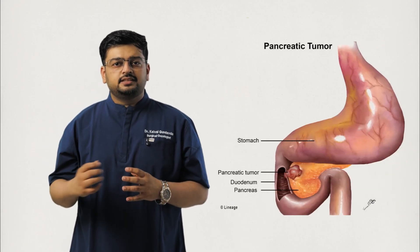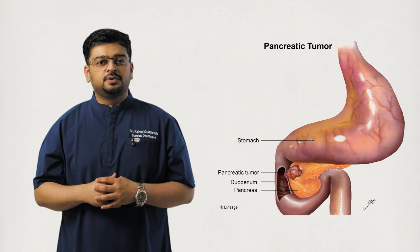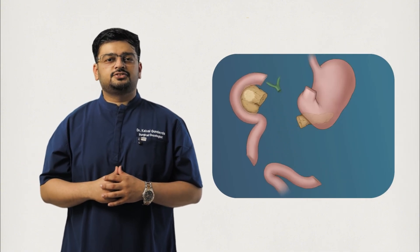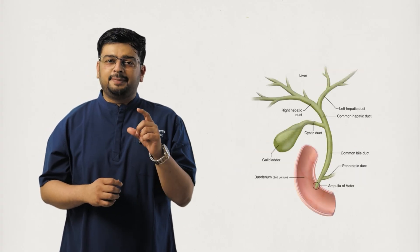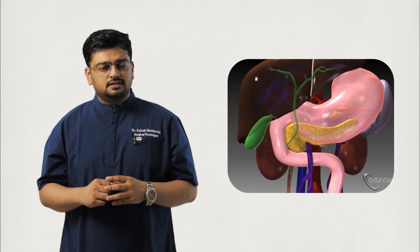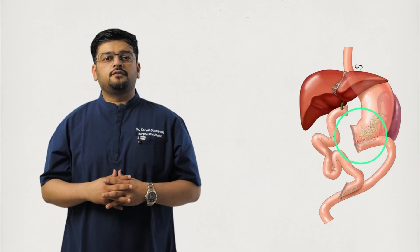The Whipple procedure, or Pancreaticoduodenectomy, is a surgery where the head of the pancreas — the part where most pancreatic tumors occur — is removed, along with several neighboring structures: the duodenum, which is the first part of the small intestine; a portion of the bile duct, which drains bile from the liver; the gallbladder; and sometimes a portion of the stomach,